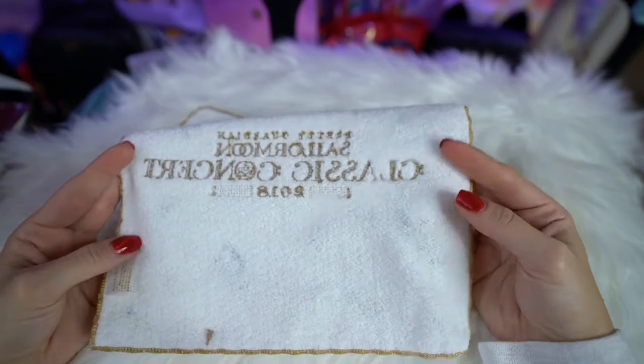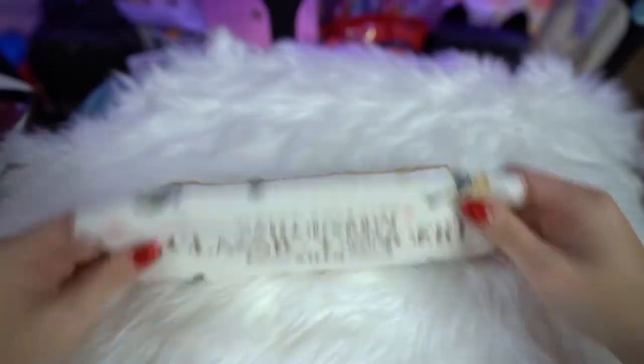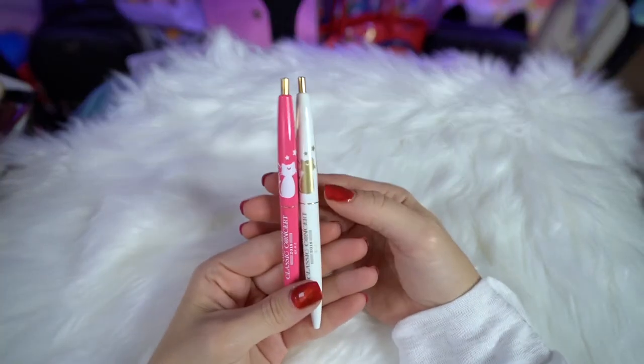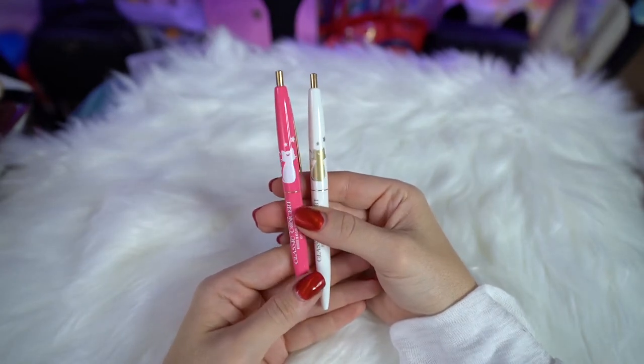I'm going to break into this box and show you what I got from the Classic Concert 2018. First, I got a few little things — like this Sailor Moon Classic Concert 2018 microfiber towel. I thought it was super cute. I liked all the music notes; I used to be in choir, so that's kind of reminiscent of my past. I also got a couple of pens — they both say Sailor Moon Classic Concert 2018 on them and have little silhouettes of Luna and Artemis.